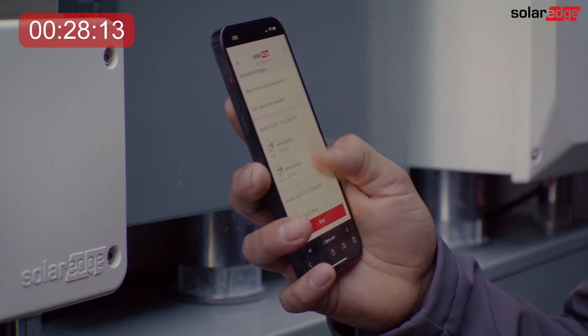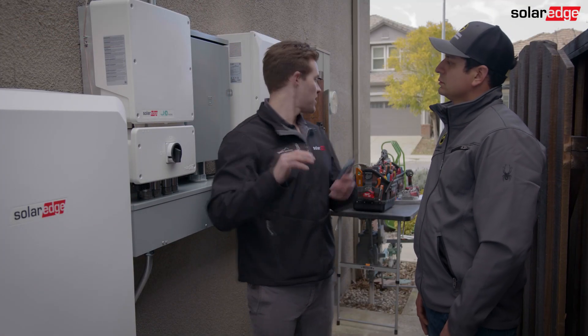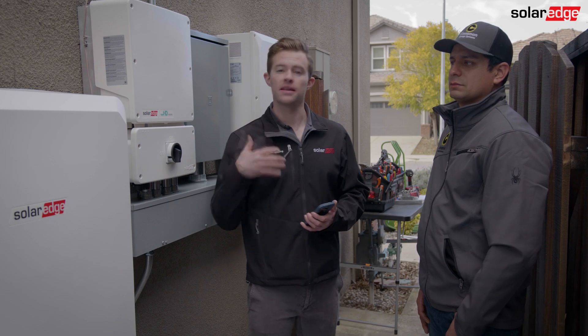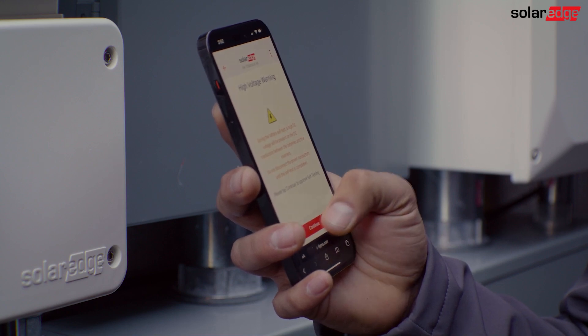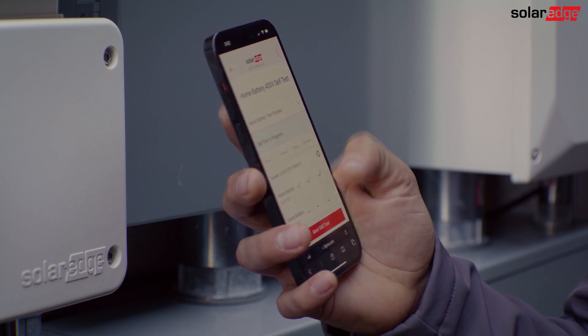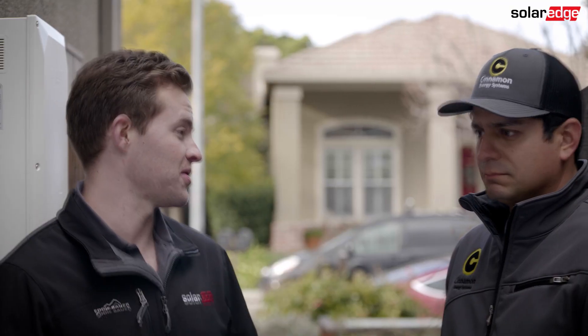It's been about 28 minutes, the firmware is upgraded, the optimizers are paired, and we've been able to clean up the job site a little bit in that time. What's the next step? The next step is to run the battery self-test. And roughly how long will that take? It would take about one minute, maybe two minutes, and we're at the 28-minute mark so that'll bring us in very close to 30.